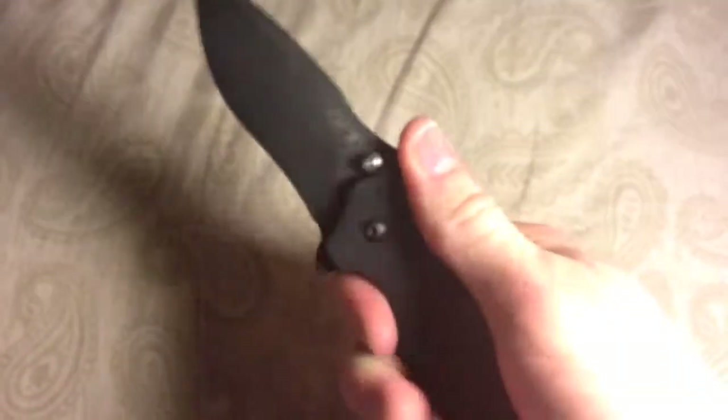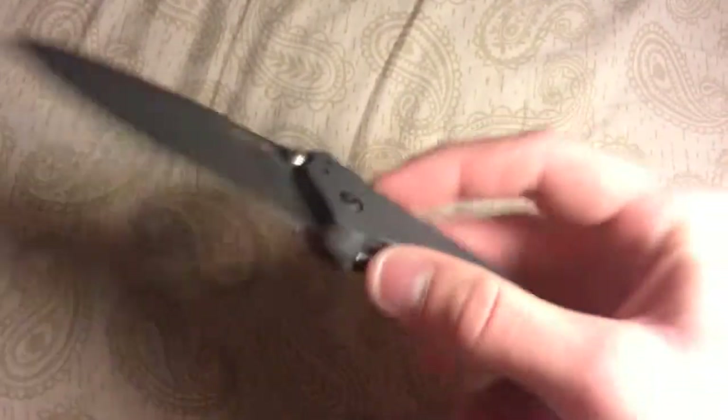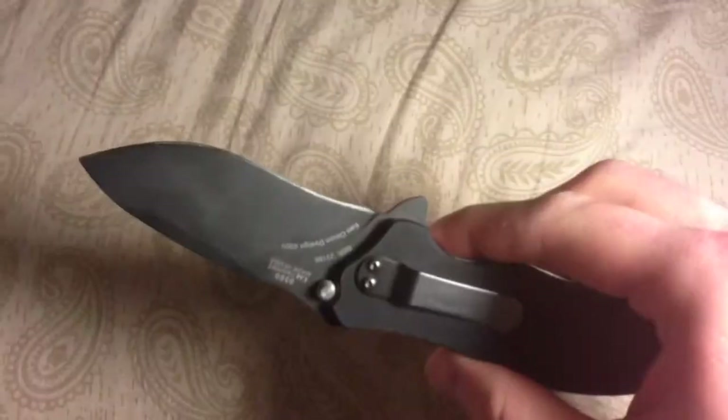Very sharp and I just like how beefy and heavy this thing is. I love it and I carry it every day. I would recommend this for anyone — a three and a quarter inch blade, you're probably not going to get in trouble with it in too many states. It fits in the pocket quite well; it's not too heavy and you can't go wrong with ZT.